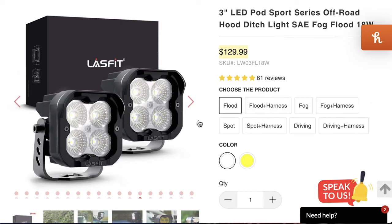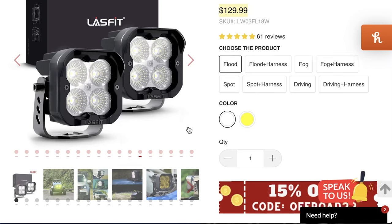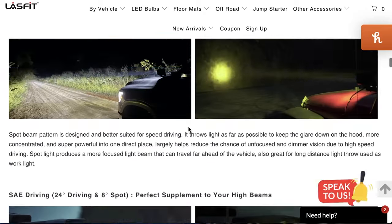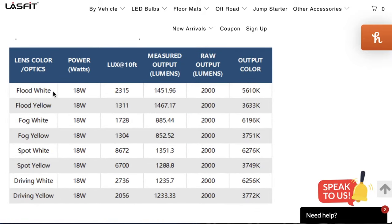Moving on to the LastFit Sport Series. We went with the flood pattern, and these come in both amber and white. Looking at the stats: they're actually more efficient at 18 watts than the Baja Designs, and they have four light diodes versus one. Rated output is 2,000 lumens at just over 5,600 Kelvin, which is a nice color. I actually prefer something closer to 6,000K, but these are actually better than the S1s on the Kelvin scale.